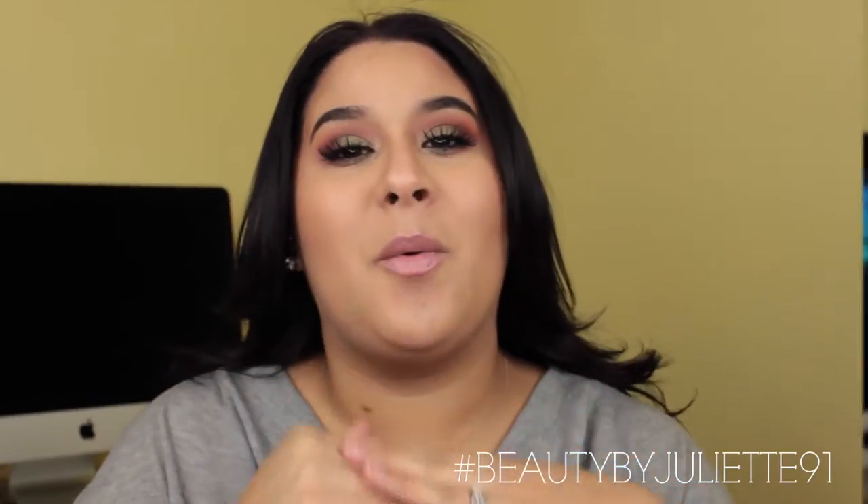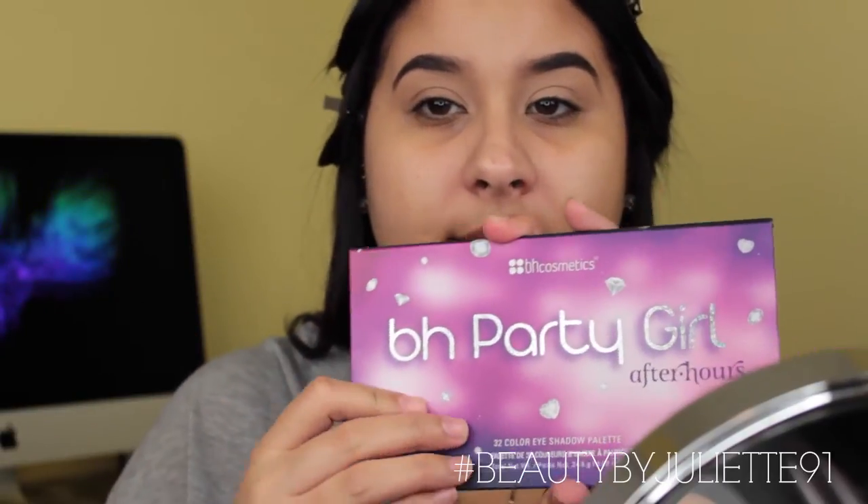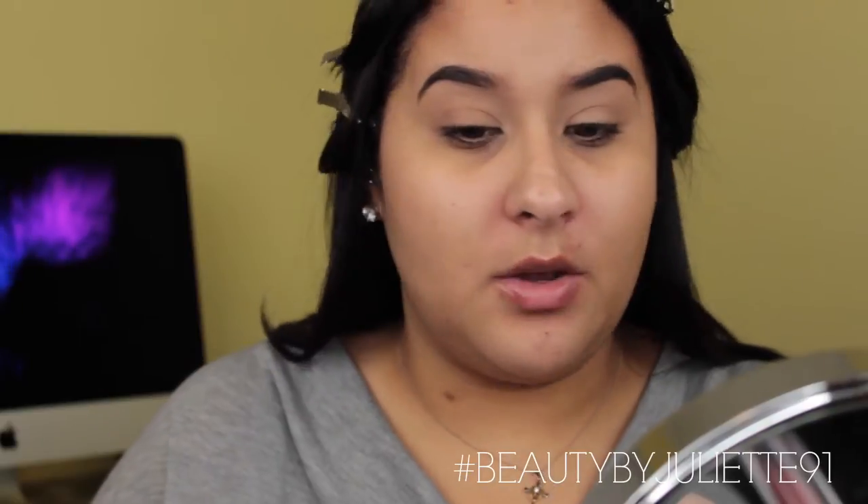My brows have been filled in and my eyes have already been primed as well. I'm wearing MAC longwear concealer on my eyelid, working with the BH Cosmetics Party Girl palette as well as some Morphe eyeshadows that I just ordered. Let's go ahead and get started.